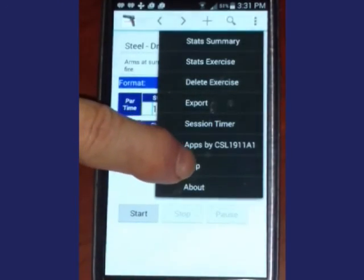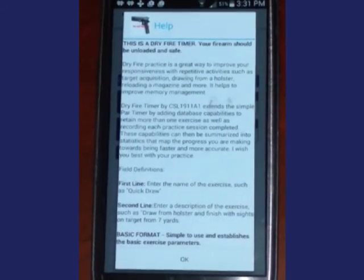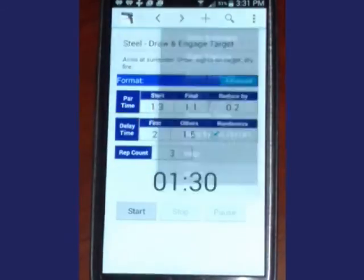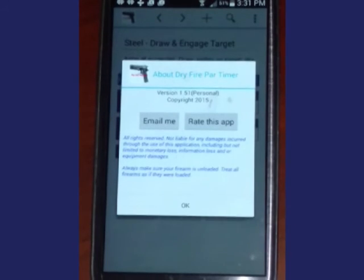The help display provides information regarding all the features of the app. The About box displays a panel which will allow you to email me with any questions, concerns, or improvements you would like to see.